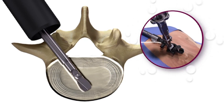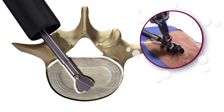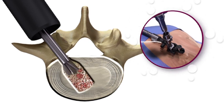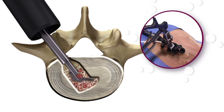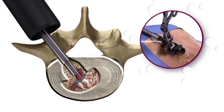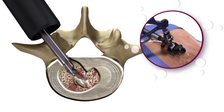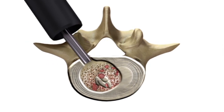An expanding shaper then widens the discectomy. The shaper is placed through the access portal closed, and then expanded by turning the adjustment knob located on the proximal end of the instrument. The shaper is followed by the backhoe articulating ring curette. Squeezing the handle on the backhoe causes the ring to articulate to the side of the central channel. The backhoe is used to widen the discectomy and decorticate the end plates.